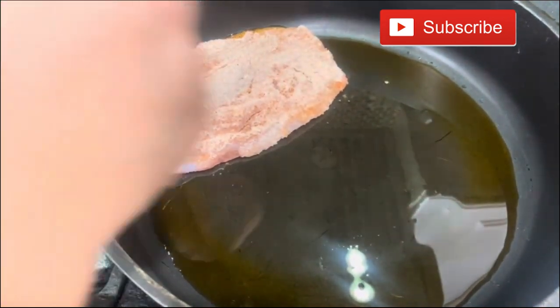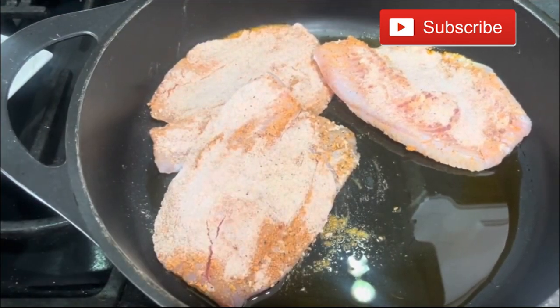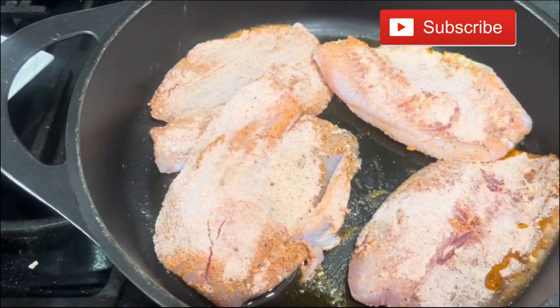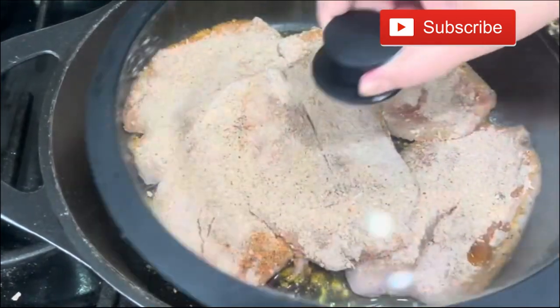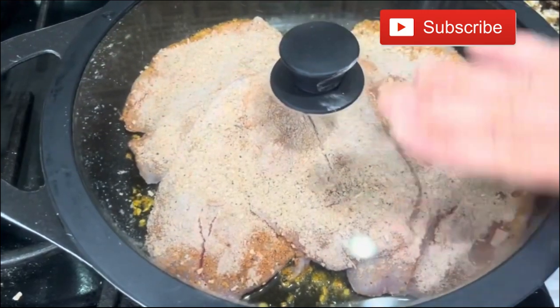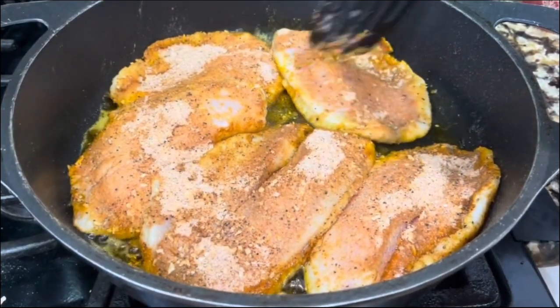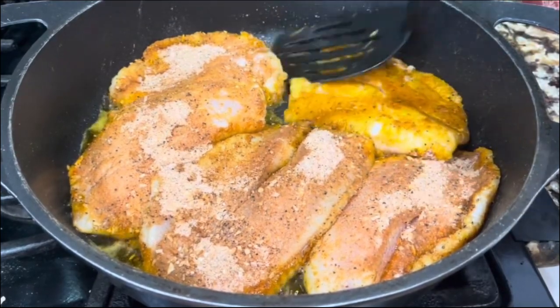Here in the pan I have vegetable oil getting nice and hot. I am ready to add my tilapias and I am going to cover them so they start releasing all those juices and getting nice and moist. Make sure that you cover them and cook them for about five minutes — no more than five minutes. The tilapia is going to start getting nice and crispy, releasing all those amazing flavors.